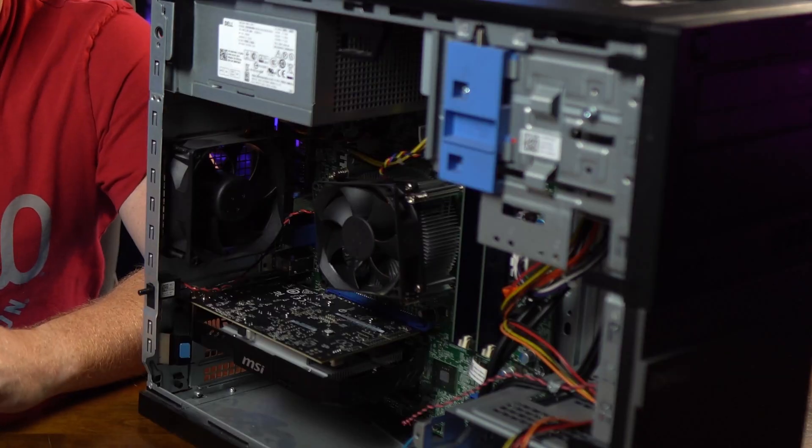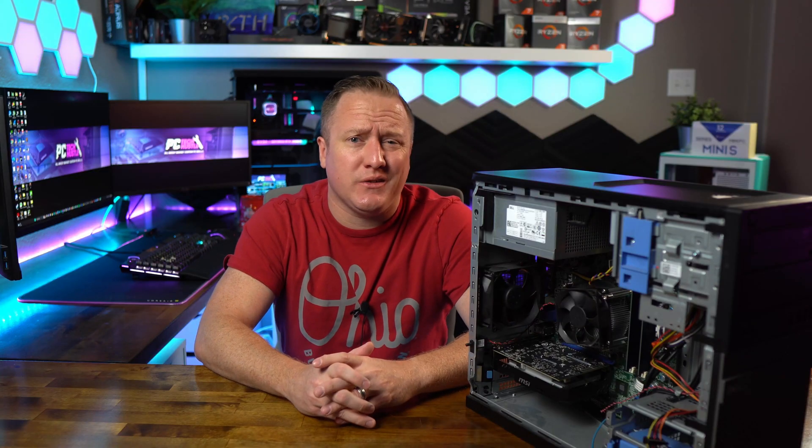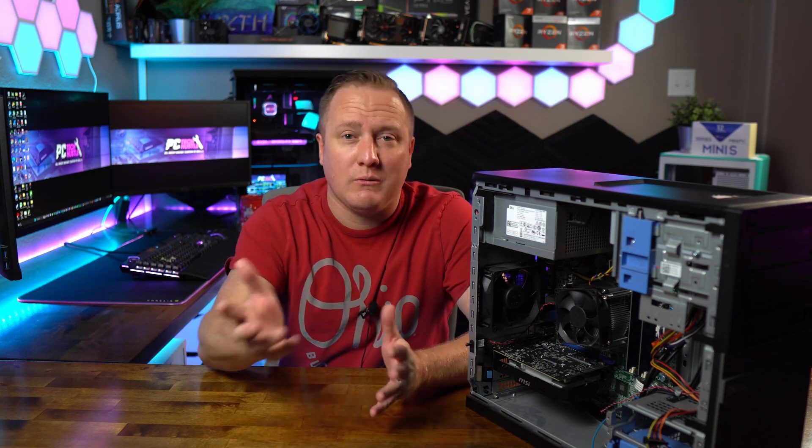What is going on guys? Welcome back to the channel. Today we are taking a look at the Dell Optiplex that I put together a few months ago, where we basically just put some very basic upgrades into it to make it gamer ready. But today we're going to be doing some part hustling to find some reasonable upgrades that don't make this thing completely over budget, but also gives you a good idea of what you can reasonably put in these types of machines to really take your gaming to the next level.